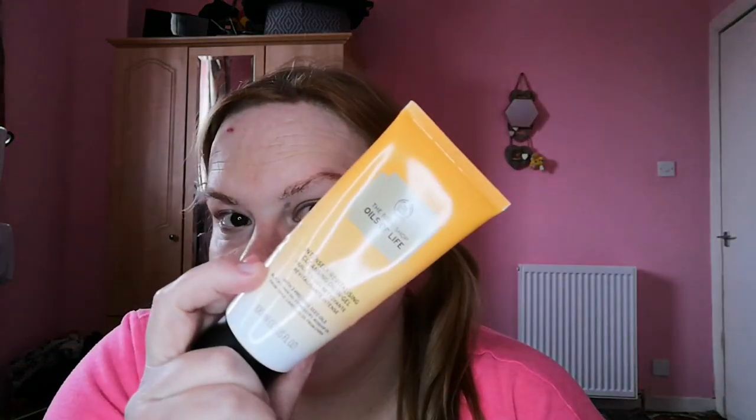This is the Body Shop Oils of Life Intensely Revitalising Cleansing Oil in Gel with three precious seed oils: black cumin oil from Egypt, rosehip oil from Chile, and camellia oil from China. I love this. I want to say it's maybe £26. I got it when I was doing Body Shop at Home, which I haven't done for just over a year now. I absolutely love this stuff - my skin loves it.